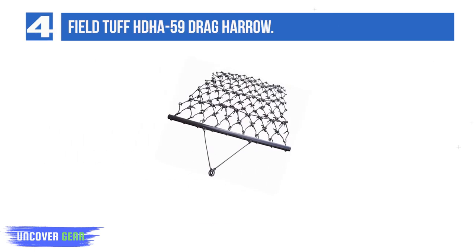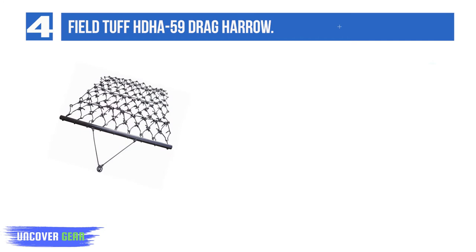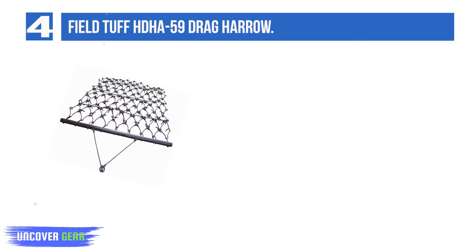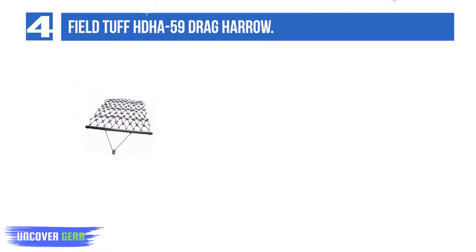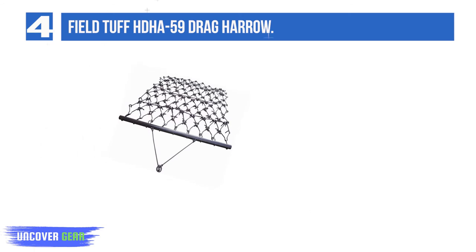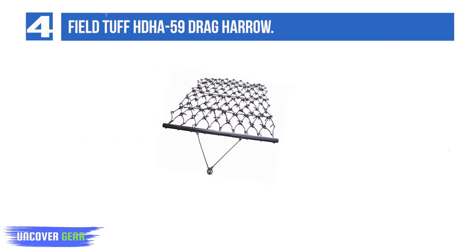List number 4: Field Tough HDHA 59 Drag Harrow. If the manure in question is already out on the pasture, consider the Field Tough HDHA 59 Drag Harrow, which can knock down piles and break up clumps using its seven horizontal rows of tines, allowing you to take care of droppings without any shoveling. Includes a one-year warranty and is also suitable for leveling gravel, though it can't carry big loads.